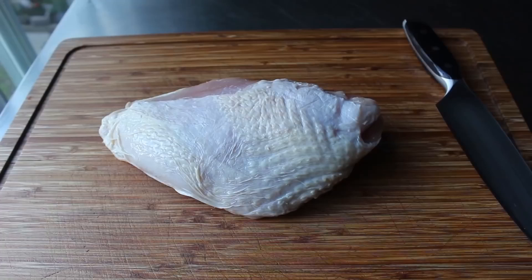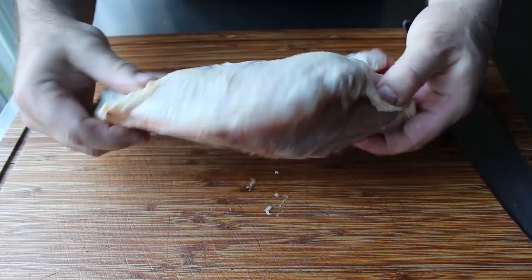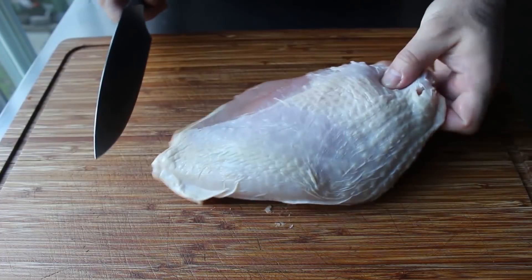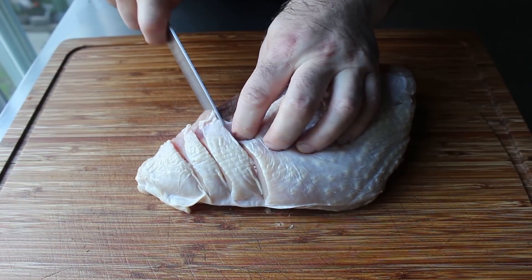Our Hasselback turkey breast: I have here one skin-on split breast, still on the bone — I decided that would be needed to hold this all together, plus it would make it more flavorful. To prep this, cut down to the bone every three-quarters of an inch or so. That is what the Hasselback technique refers to — slicing something multiple times vertically before roasting it. Most commonly done, as many of you may know, on potatoes.